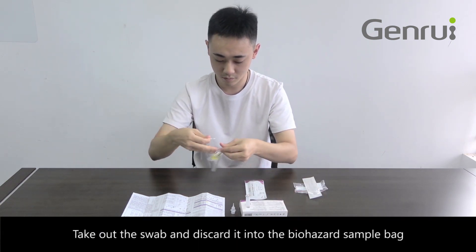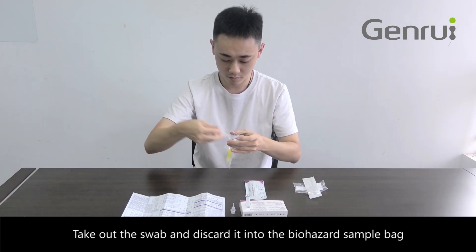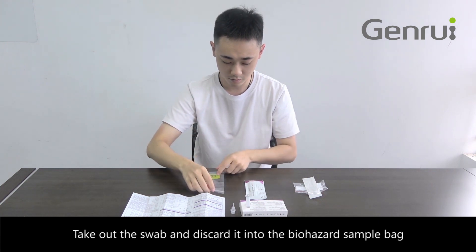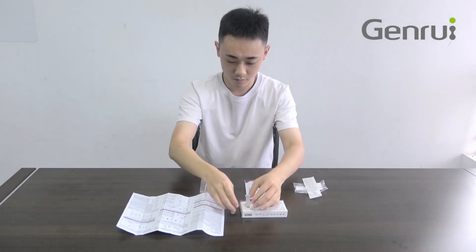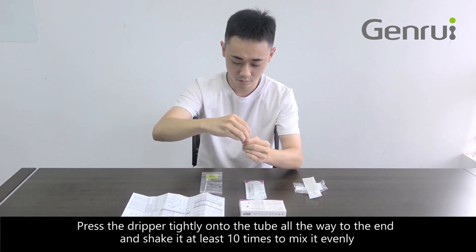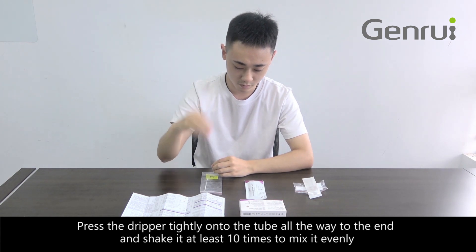Pinch the tube wall to squeeze the swab gently to keep as much liquid in the tube as possible. Take out the swab and discard it into the biohazard sample bag. Press the dripper tightly onto the tube all the way to the end and shake it at least 10 times to mix it evenly.